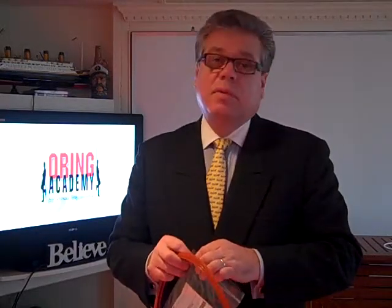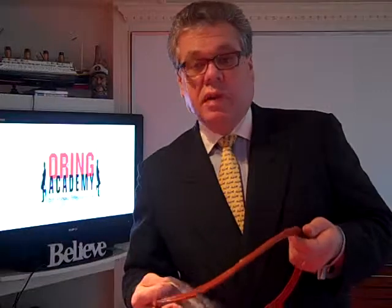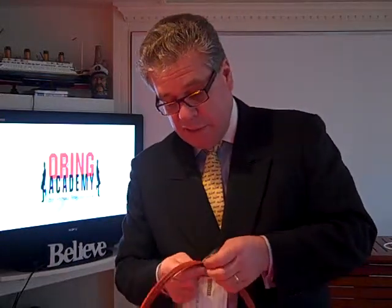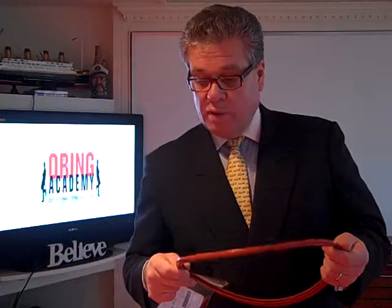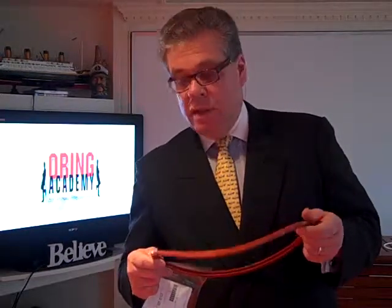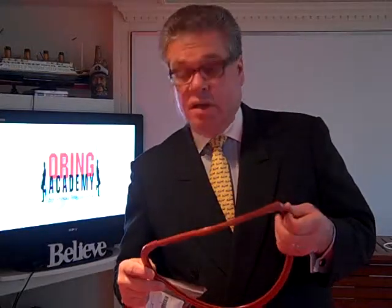Pressure is the big problem with sterilizers. Once you lose the pressure capability, you're not going to sterilize your instruments. I recommend replacing the gasket every six months, because I've seen what happens after you open and close the door many times a day over a period of time — you do lose the ability to seal the chamber, and that is absolutely critical for sterilization of your instruments.